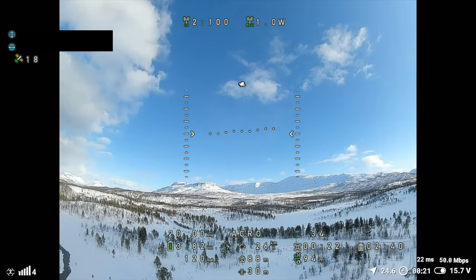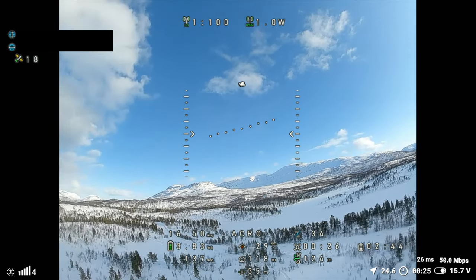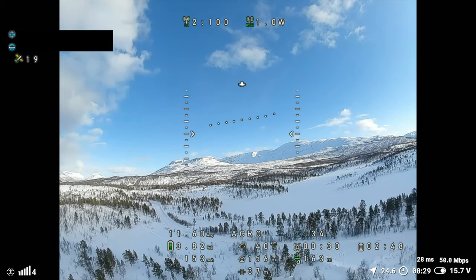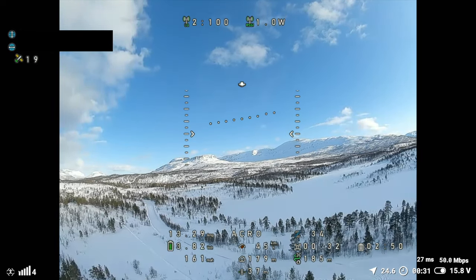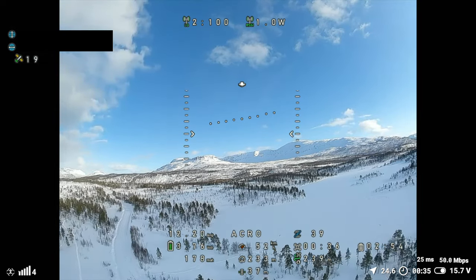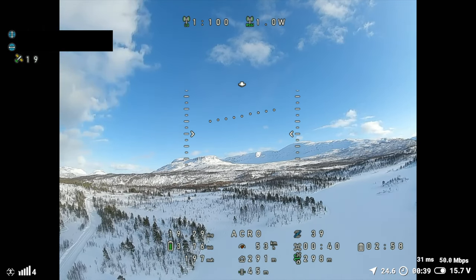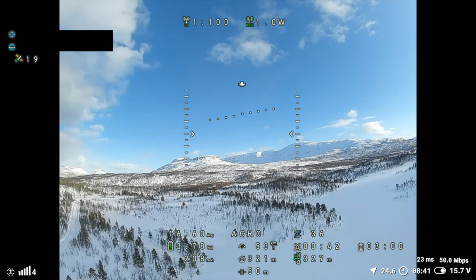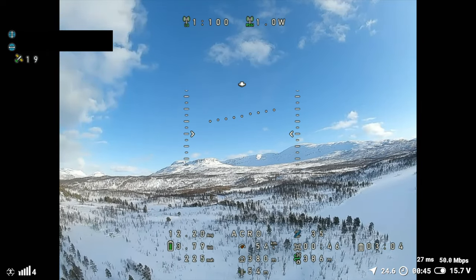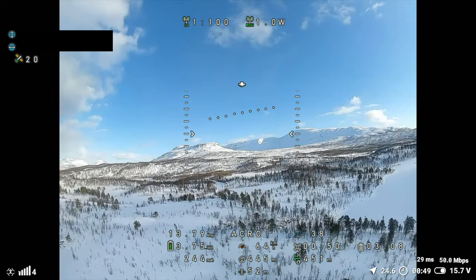This OSD is beautiful, looks really good. The thing I need to be careful about now is not going too low, because if I go too low — like behind the hill right here — I'm going to lose signal.